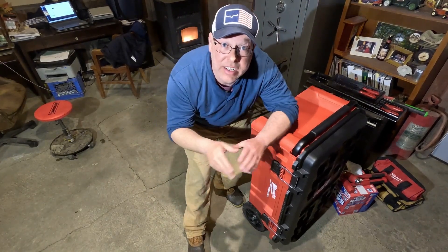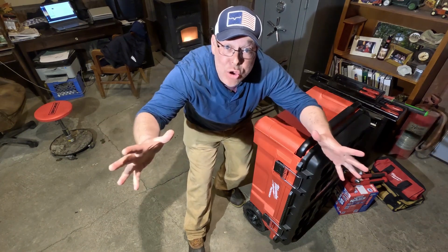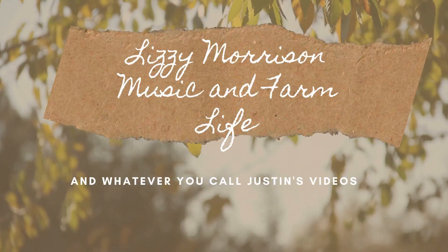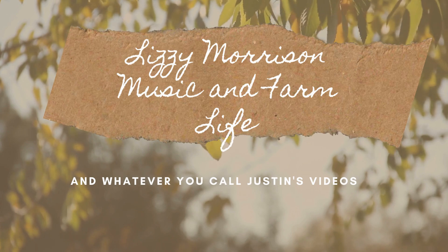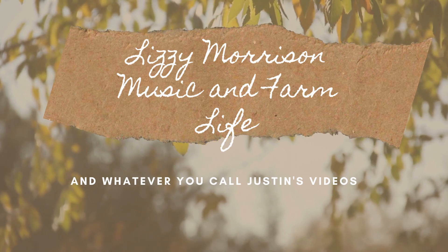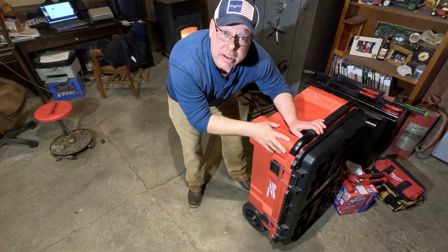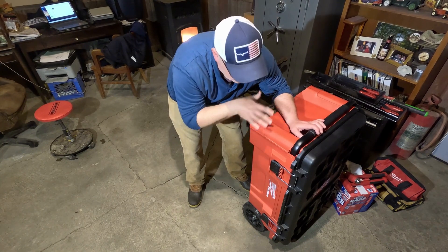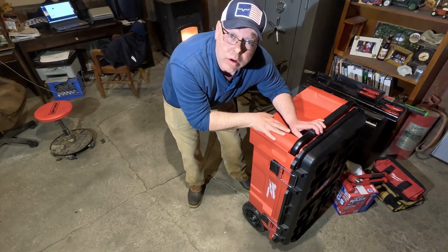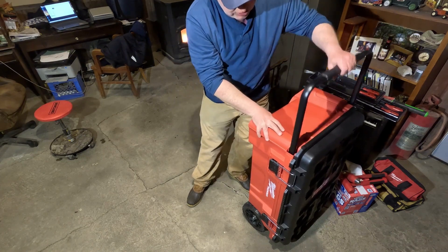Hey everybody, on today's video I've got something that I gotta show you and it's huge — you're gonna love it. What I've got here is a new Milwaukee Packout rolling chest.